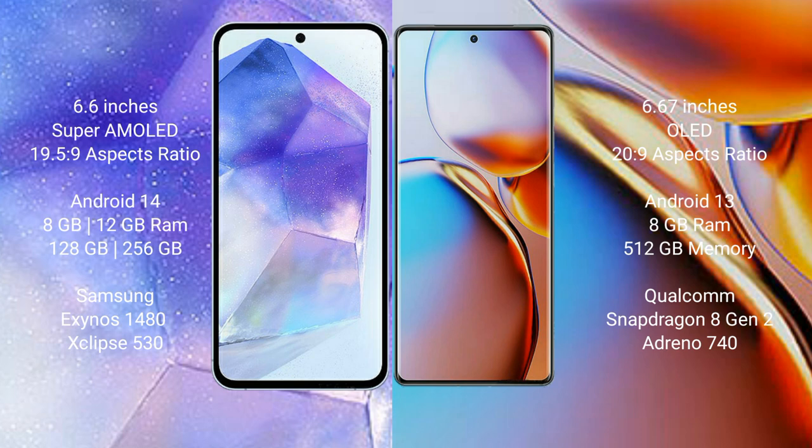Samsung Galaxy A55 runs on the Android 14 operating system. Motorola H+ runs on the Android 13 operating system.